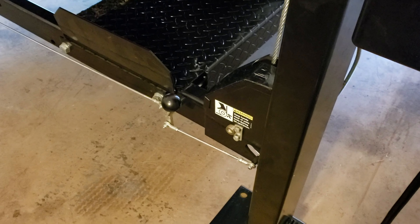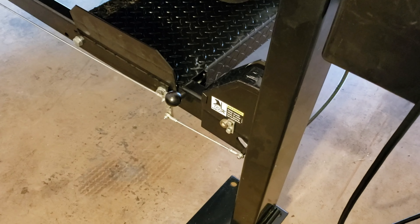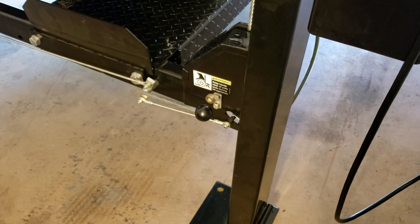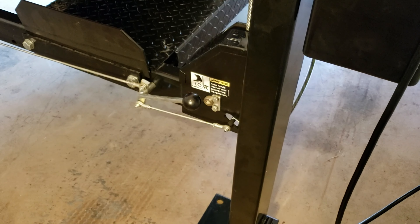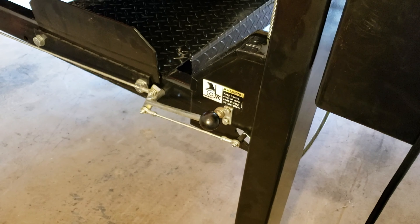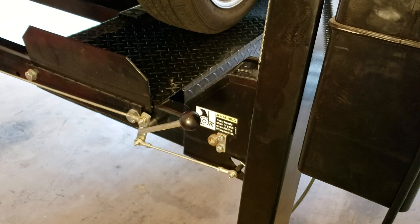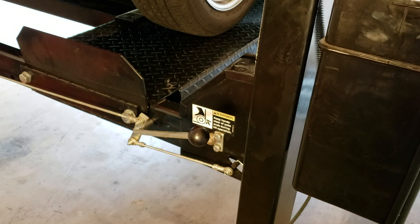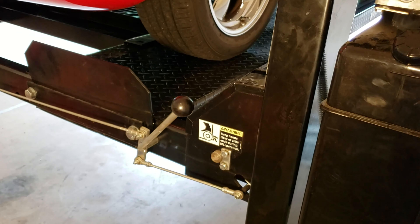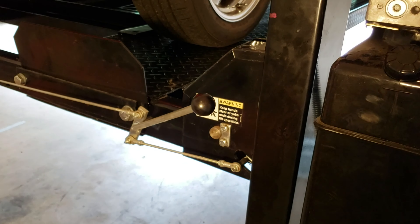Now the lift is safe to get underneath. Now that it's locked in, we're going to go ahead and raise it some more, and you'll see the lock mechanism change position. Then you'll hear it click at the next level, probably about five or six more levels up, until we hit our mark on the pole. Every time you hear that pole go up and it clicks in, that's at a safety mark where you can actually drop the lift on the safety points and it will not fall below that.